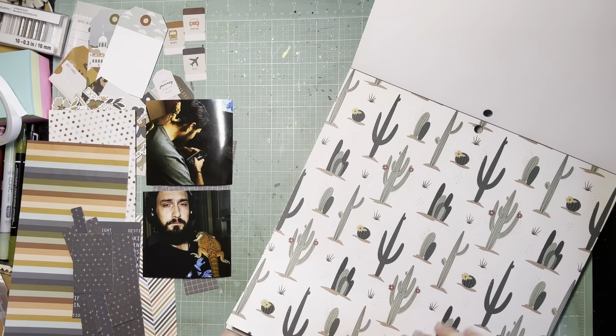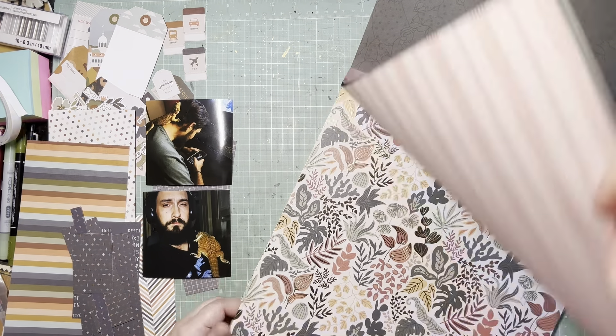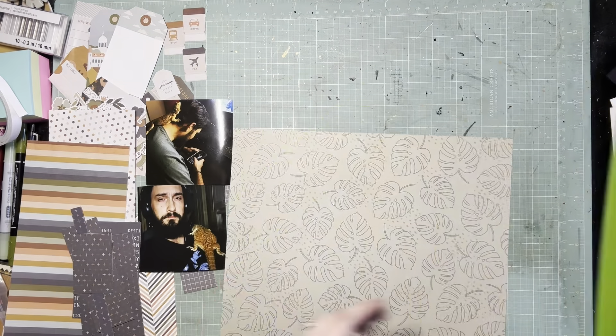Hey guys, it's Kelsey and I'm back with another scrapbooking process video. For this one I'm documenting those two photos of Marcus and Franklin.